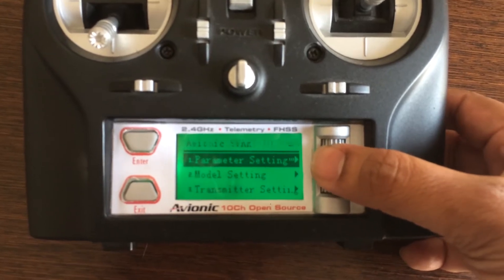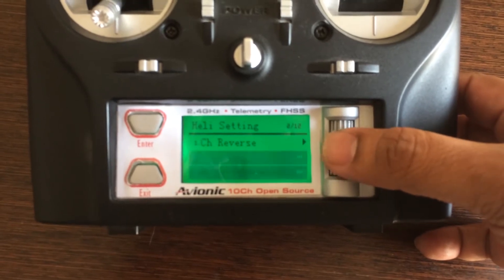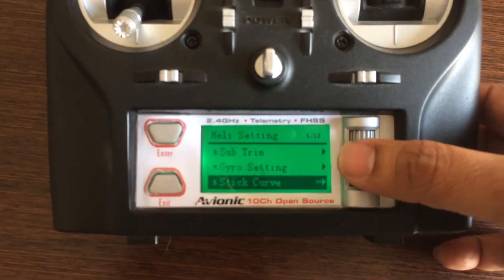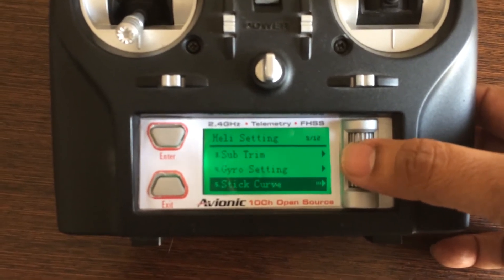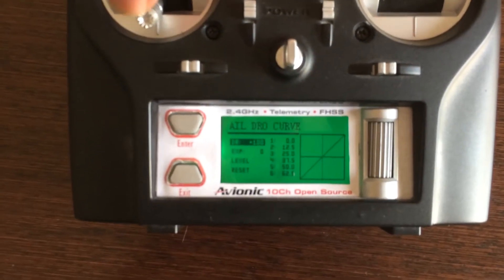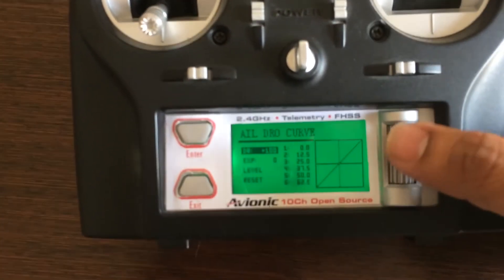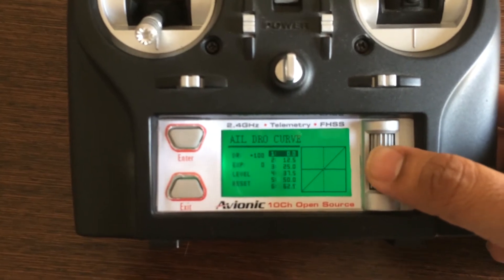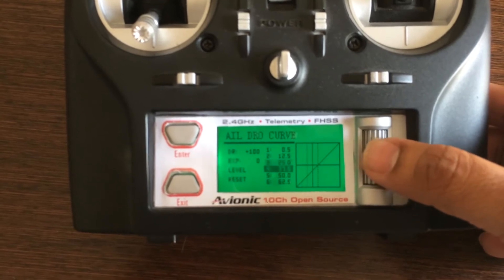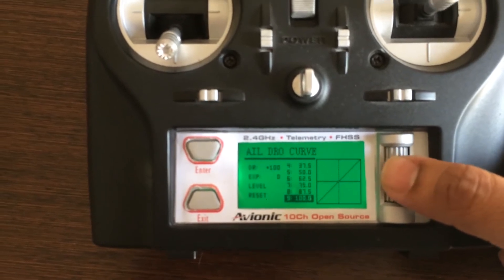Let me scroll through the first one — parameter settings. You've got channel reverse, endpoints, subtrims, gyro settings for the heli, and stick curve. If I select the nine-point stick curve and move in there, here you can see — it's a very smooth nine-point curve.